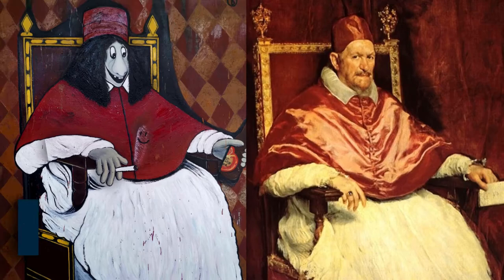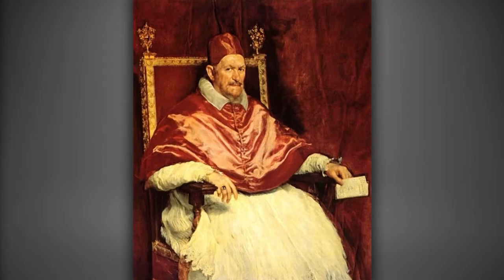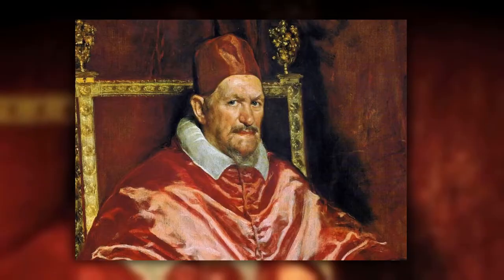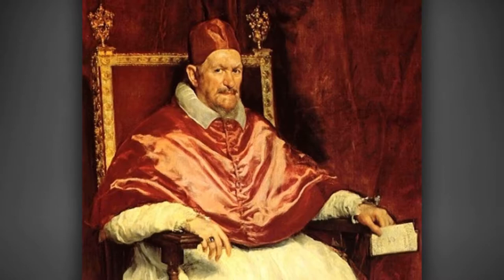The work is a reinterpretation of Diego Velázquez's 16th century Baroque painting of Pope Innocent X. Dubbed one of the finest portraits ever created, the pontiff is depicted with a menacing expression. In detailed realism, the dominantly red tones complement his cut-throat glare. The image boasts of his position in power.